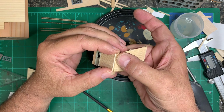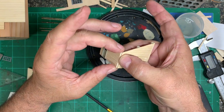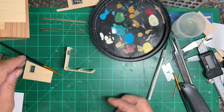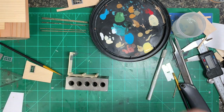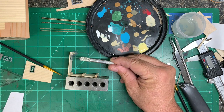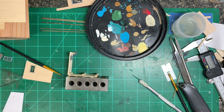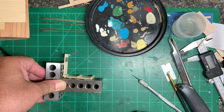I did everything I could up to this point to make everything square. My one-two-three blocks may or may not work decently well here because I had to put the door in first. There's just a little sliver — maybe a scale six inches of wood there — that I knew I was going to break if I didn't go ahead and install the door. So now I can just find another one-two-three block. That should work. I'm going to let that dry for a few minutes.